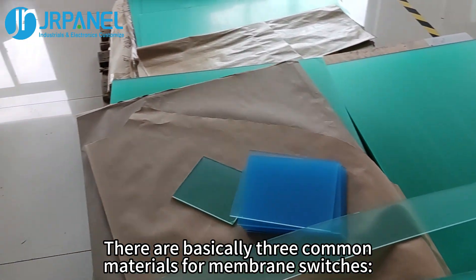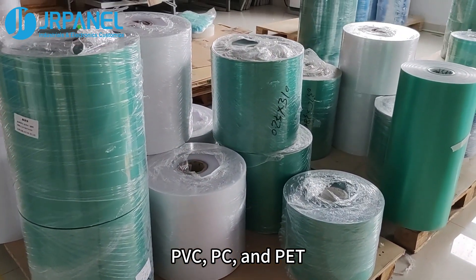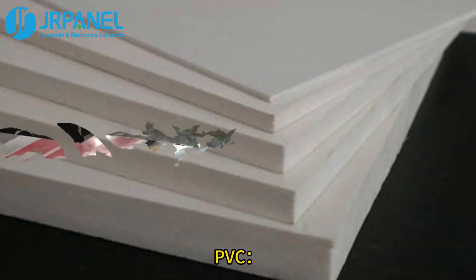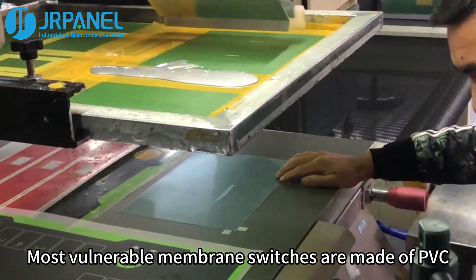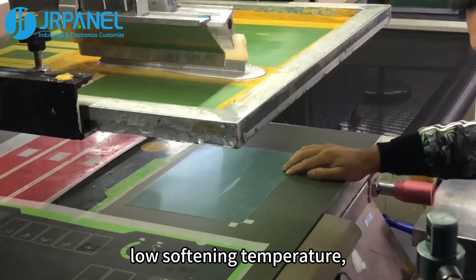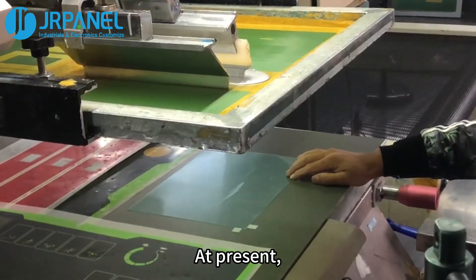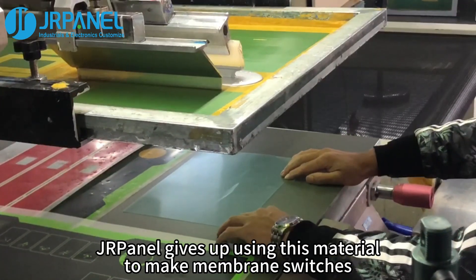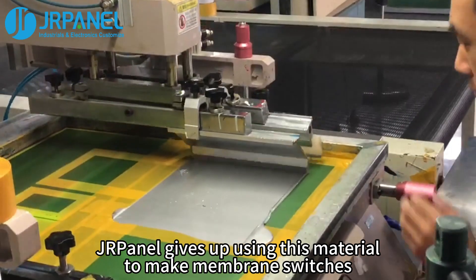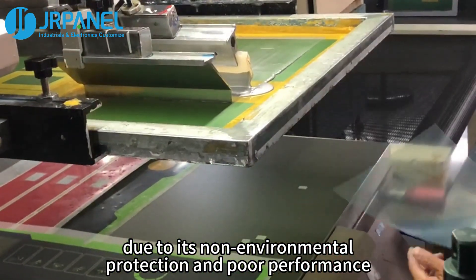There are basically three common materials for membrane switches: PVC, PC, and PET. PVC — most vulnerable membrane switches are made of PVC. It has poor temperature resistance, low softening temperature, high brittleness, and easy aging. At present, JR Panel gives up using this material to make membrane switches due to its non-environmental protection and poor performance.